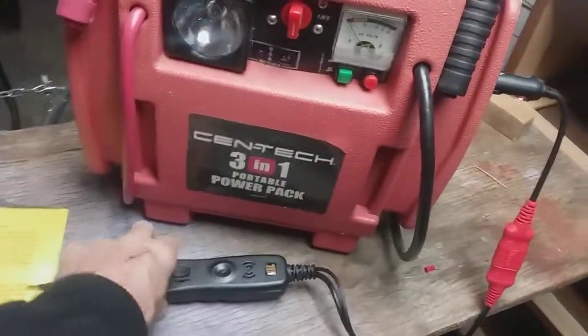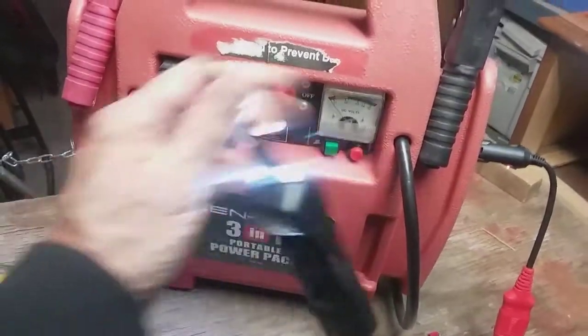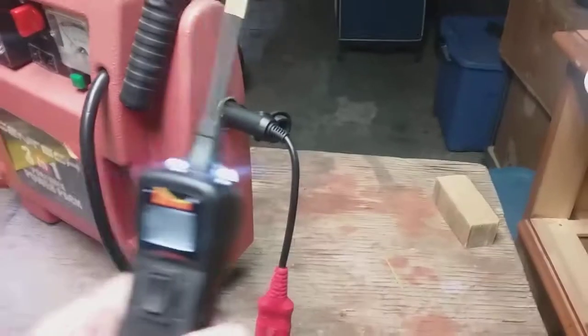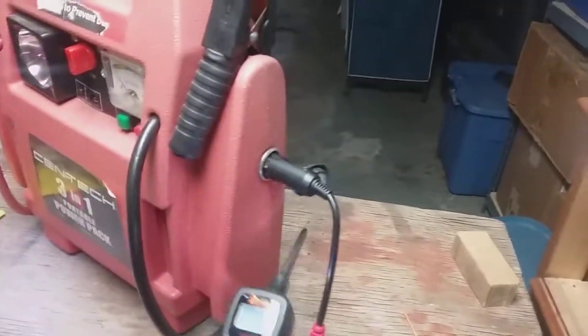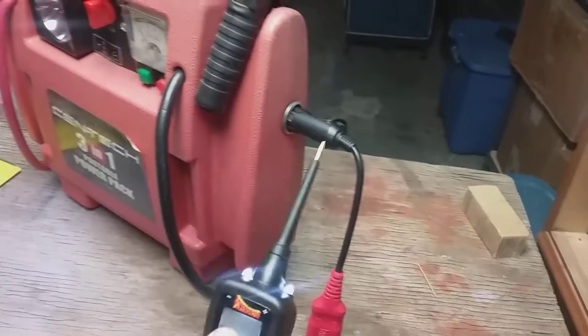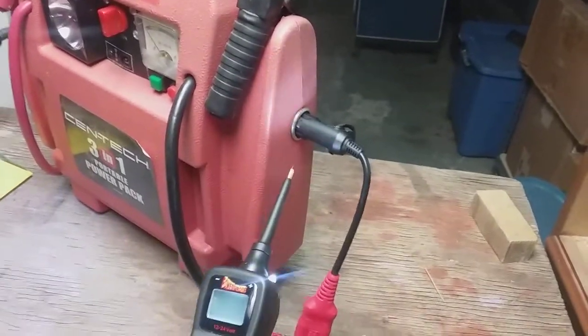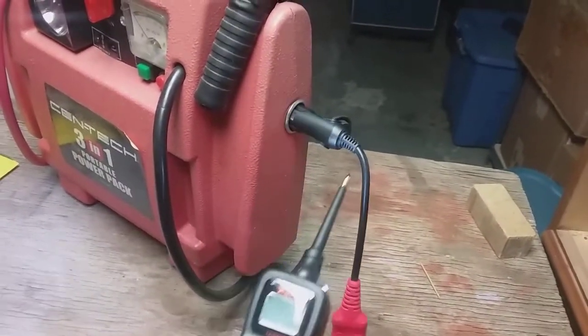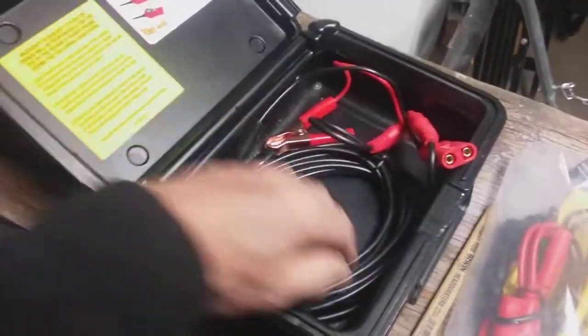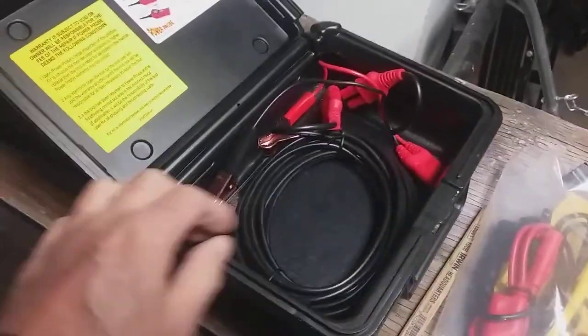Here's a Power Probe 3. I've got it attached to this jump box for a 12-volt source. I use the adapter to plug this in. The adapter is very handy for working under the dash — you can find your power port in your car and then you don't need to run it all the way out to the battery. You can get power and ground through that power port. There's a huge long lead here that you can use, and inside there's another lead, so you could pretty much reach around the car two or three times.